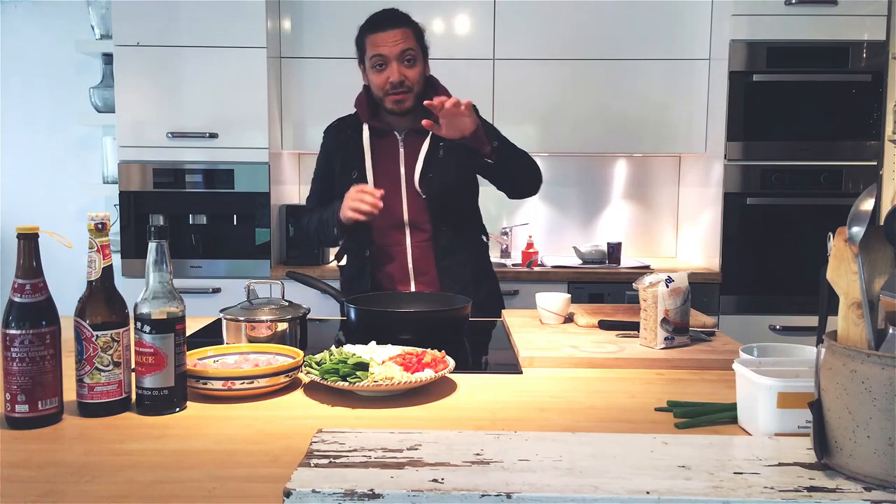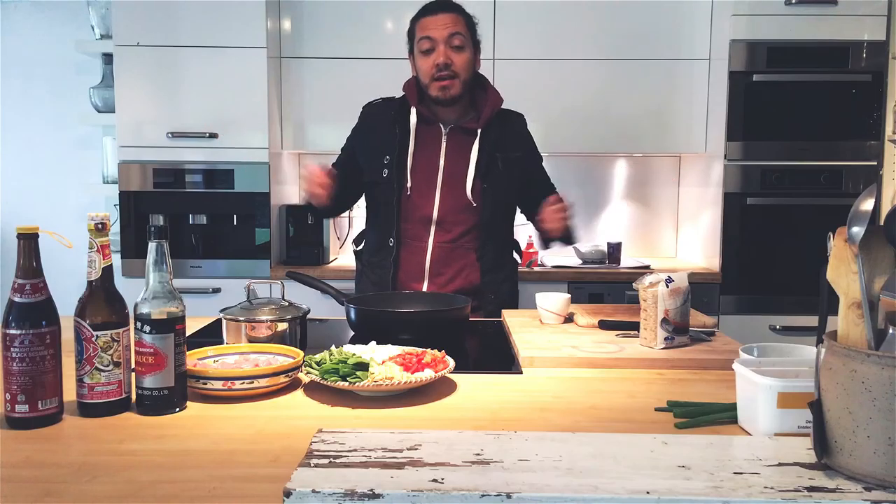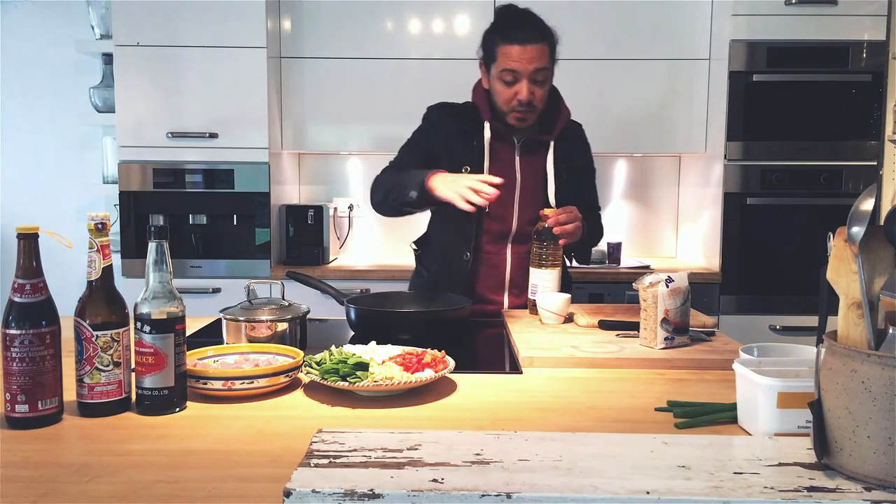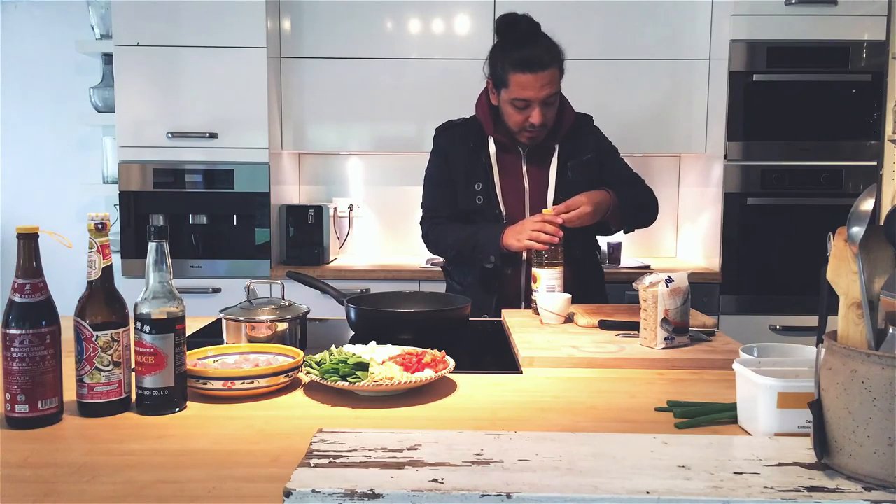I'm very sorry about the quality — it might be a little bit different — but my camera ran out of battery. Just for your information. It's time to fry our stuff!